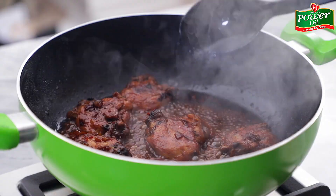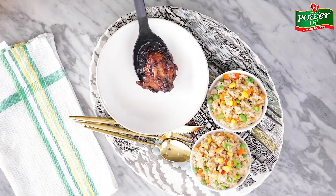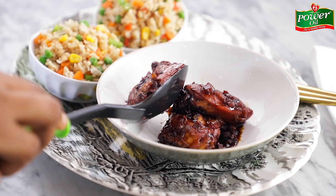After about eight minutes of cooking, this is what it should look like. All that's left now is to serve this on the plate and enjoy with some steamed vegetable brown rice.